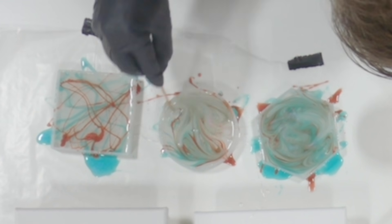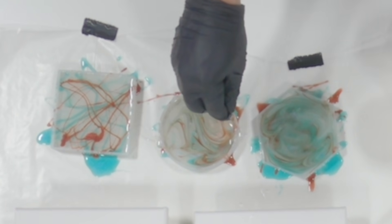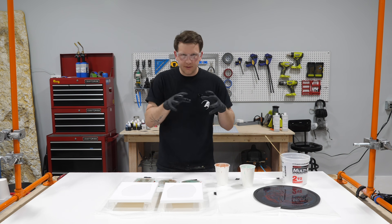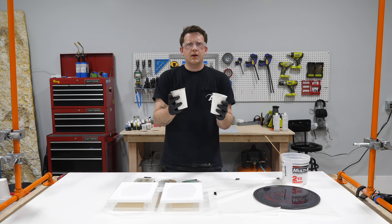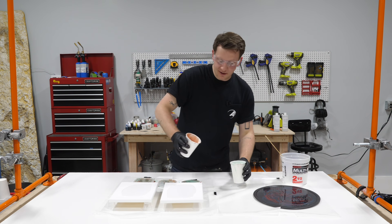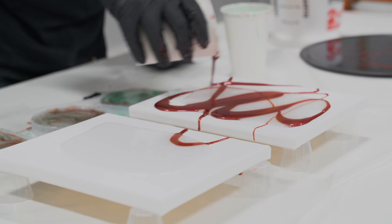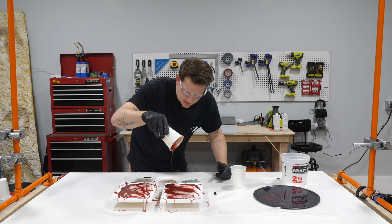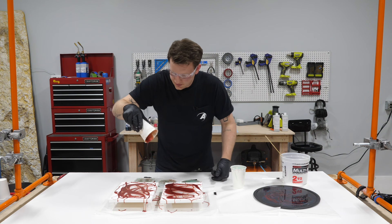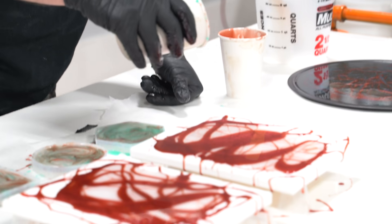These coaster molds have grooves and little ridges on top, so I'm making sure to poke the stick in there to get some color in as well. The coasters are done. For the canvases, I've lost my stir sticks - no problem, we're just going to use the cups and pour organic lines across the canvases. When it gets a little thin, I go a little higher and do some fun concentric circles, which adds a lot of extra texture to the canvas.